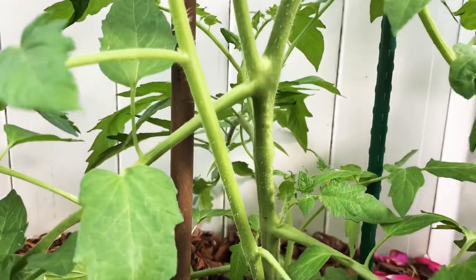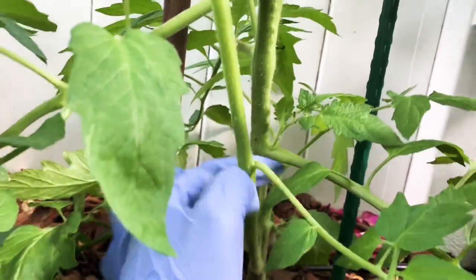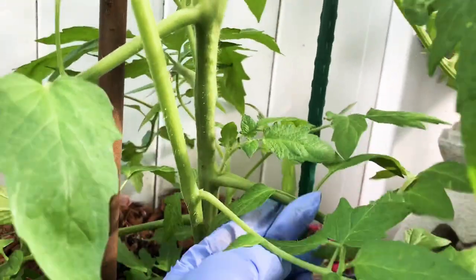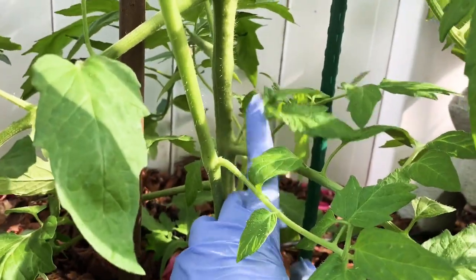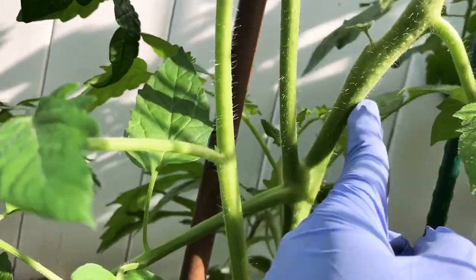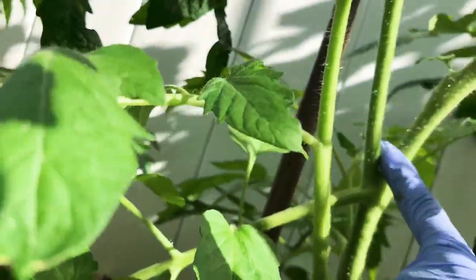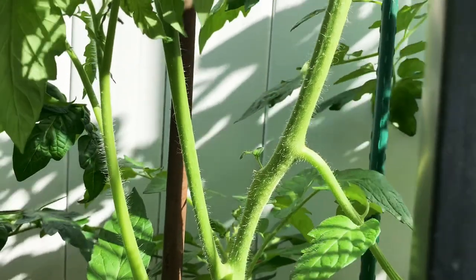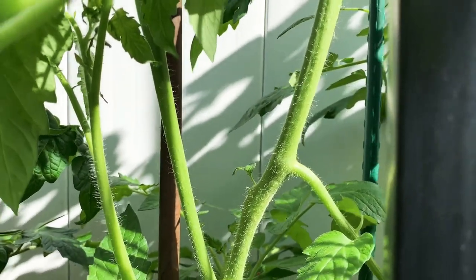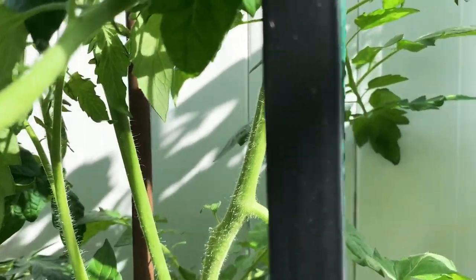Let me show you what a sucker really is. A sucker is a little additional plant that grows between the main stem and the leaf — between the leaf and the main stem, that's a sucker. I'm keeping one sucker. It's your choice if you want to prune or leave the plant bushy. I've tried leaving it bushy before and you get small tomatoes, which is fine — it's up to you.